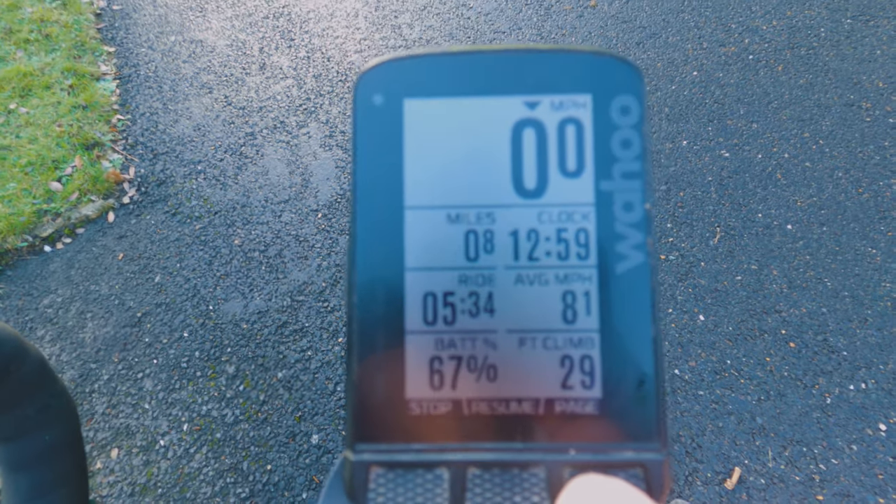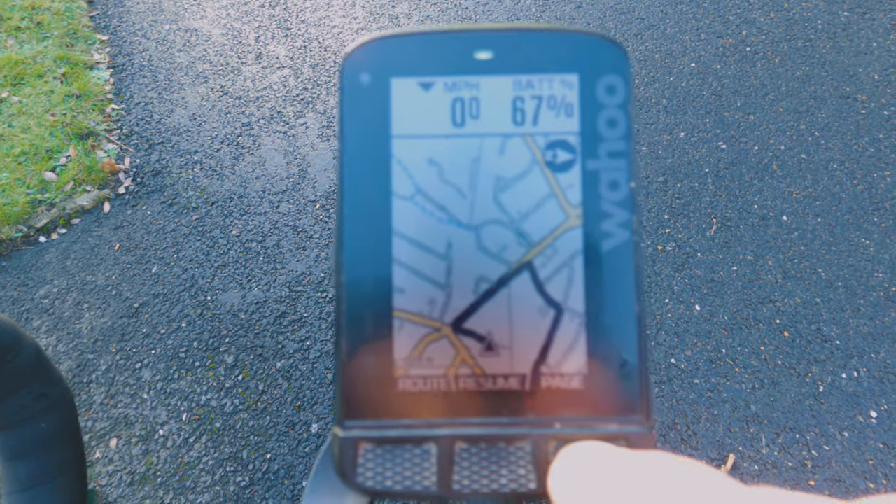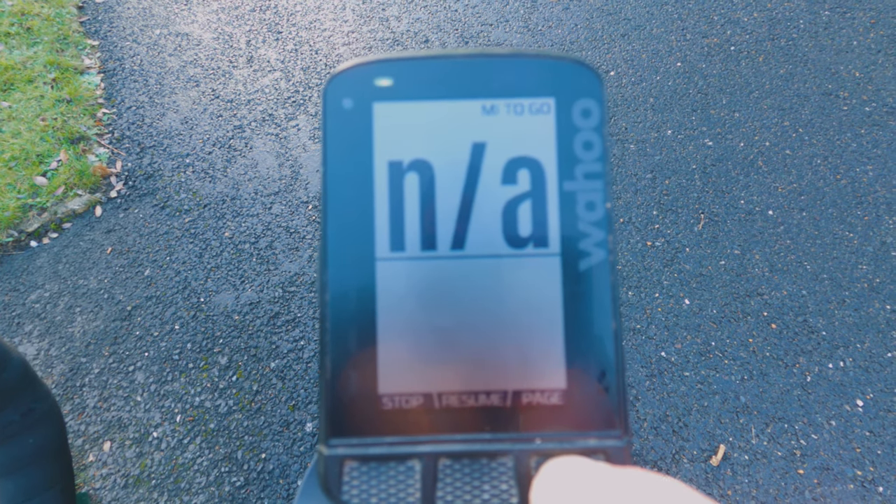Another thing I really dislike is that moving through the data screens, you can only go one way. I have the main data screen, then the map screen, then the elevation, then miles to go, and then back to the data screen. So if I'm on the map screen and want to get back to the data screen with all my speed and average speed, I have to keep pressing next. Quite often when riding you hit next too many times and go past it again. Why can't I just go left and right? It's really frustrating, and when you've been up for 24 hours it just hurts your brain.